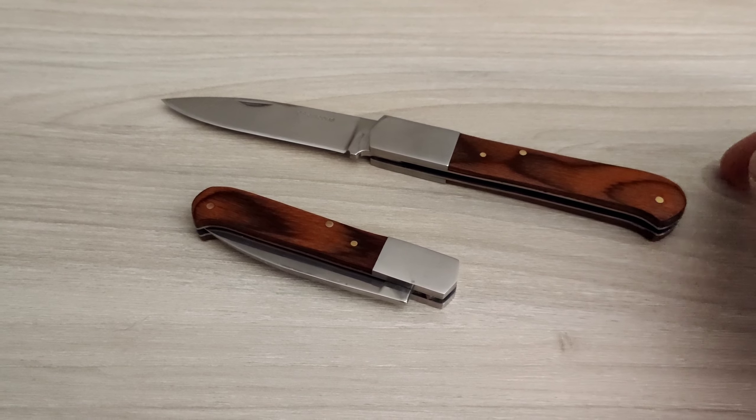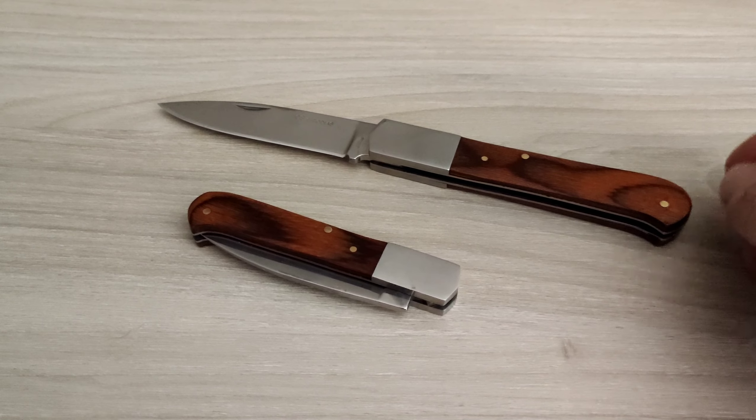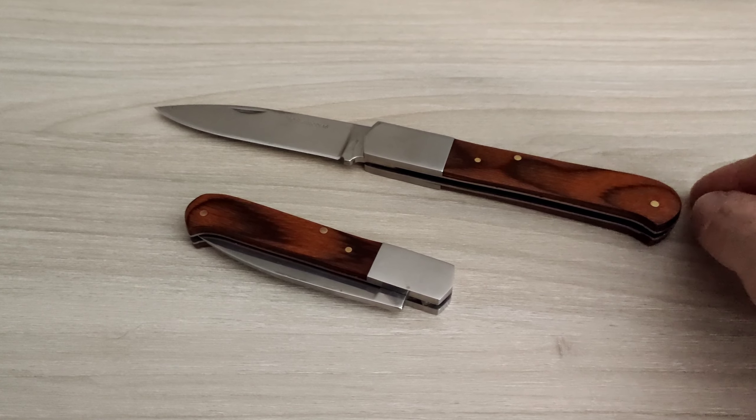Pues un vídeo muy cortito y muy rápido para, como dice el título y la miniatura, rectificar y pedir disculpas.